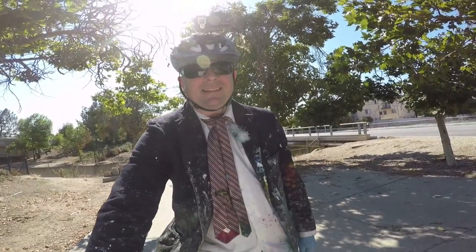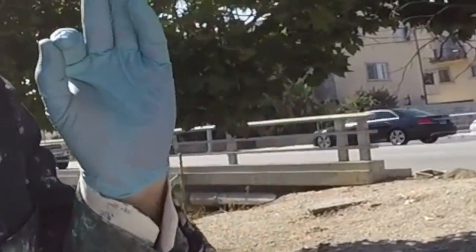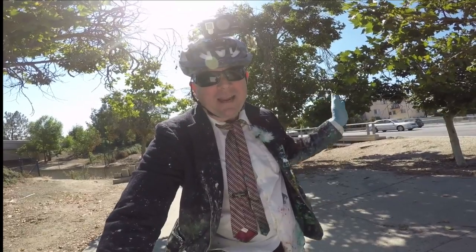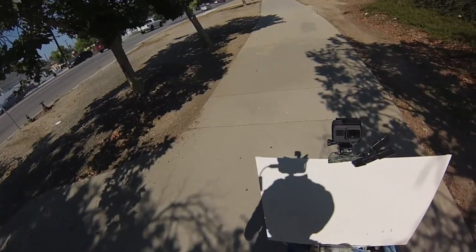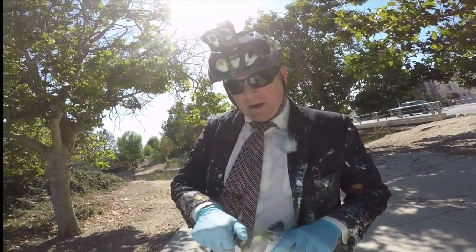Hi everybody, it's TV Ruts again, Tour de Paint stage 5. We're going to be right here at Balboa Park in the San Fernando Valley - that happens to be Los Angeles, the forgotten part of Los Angeles. We're going to be going from roughly Balboa down to Woodley on the bike path right next to Victory Boulevard. Let me get some paint thinner going on here.